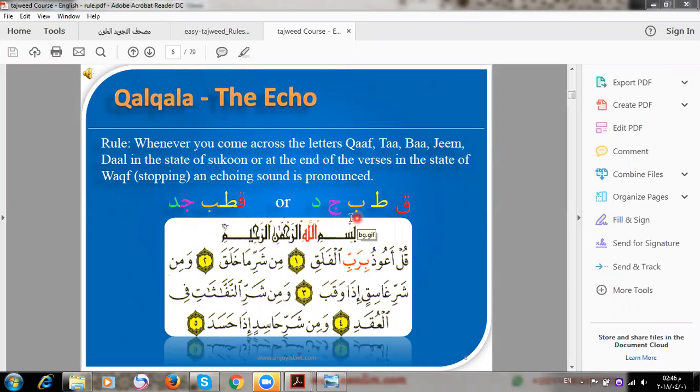The five Qalqalah letters are: Jim, Dal, Ba, and the others. When I have any of these five letters, I have to apply Qalqalah, but with one condition only — which is sukoon (stopping).